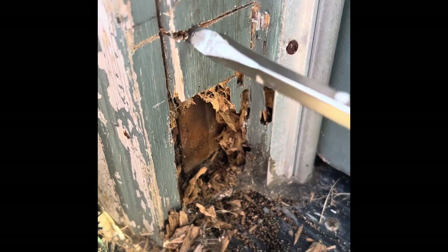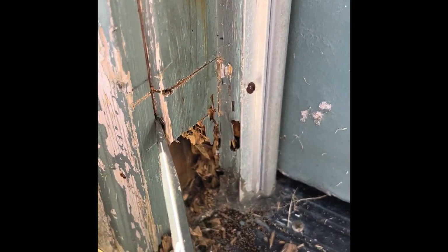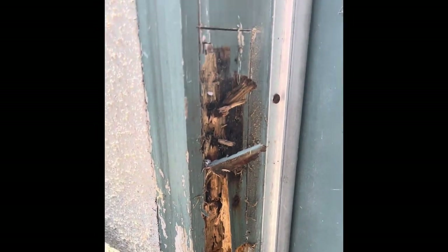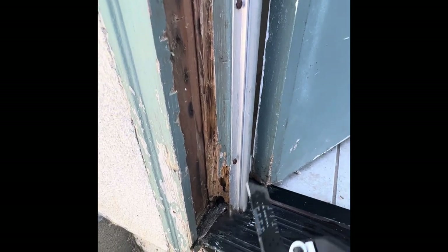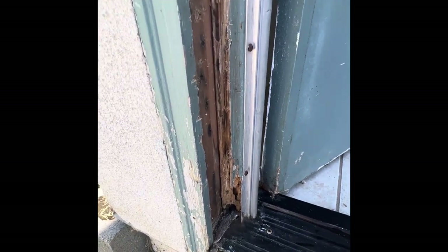I used my oscillating tool to cut through here and down here and I'm just going to try to break this out. Maybe a little deeper. Nothing's ever easy — I'm going to take it up to there. So I cut out this segment of my wood frame around my door. This is termite damage and I pried it out with a screwdriver. This is what's left in here.